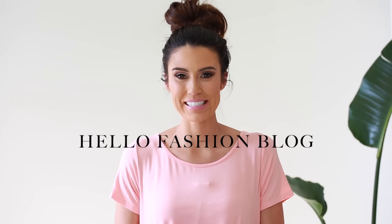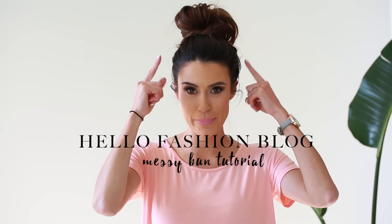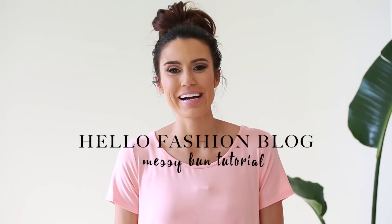Hi guys, I'm so excited to do the messy bun tutorial today — it's honestly probably my most requested video. No two messy buns are the same, so some days it's the first try and I'm like yes, I got it. Other days I'll do it ten times, so don't get frustrated if the first time it doesn't look perfect. I still go through that, and I've been doing messy buns forever.